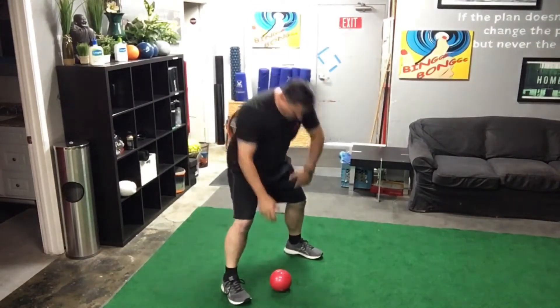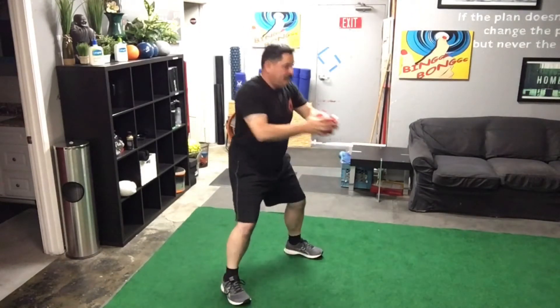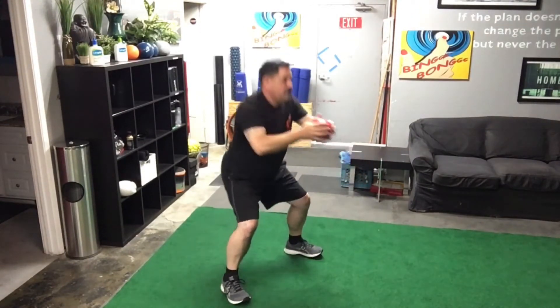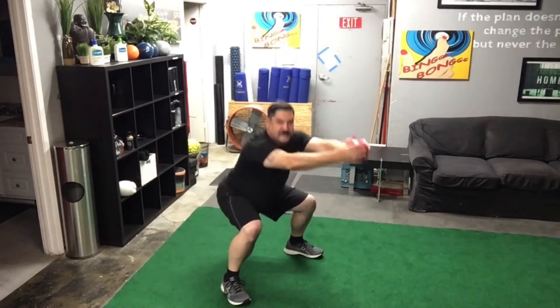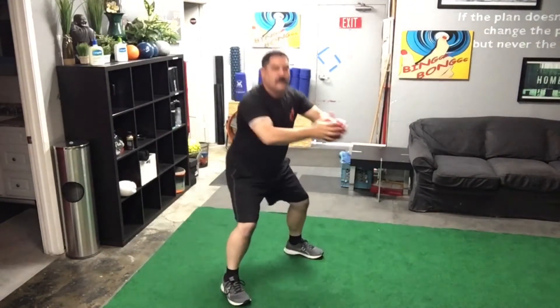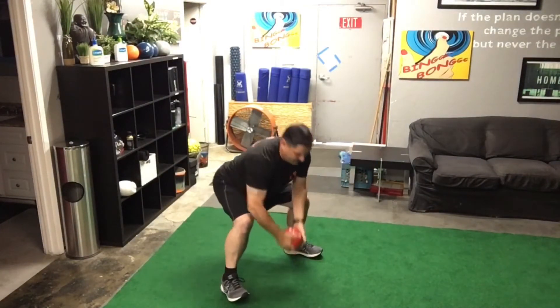First exercise is a squat front press with the medicine ball. We're going to do 10 of them. One, two, three, four, five, six, seven, eight, nine, and ten. Keep those knees behind the toes, extend those arms out, tall posture even though we're in the squat position. We hit that one for 10 reps, rest a little bit, and repeat. Remember, the stack is A, B, A, B, C, A, B, C, D, so forth and so on.